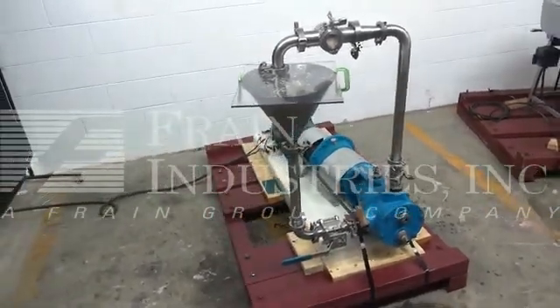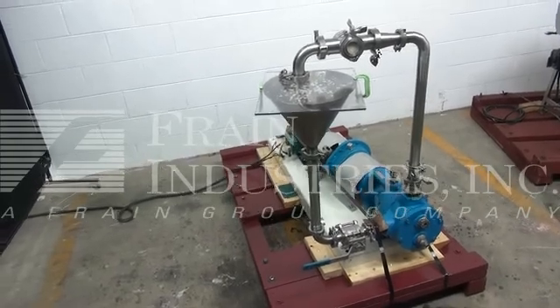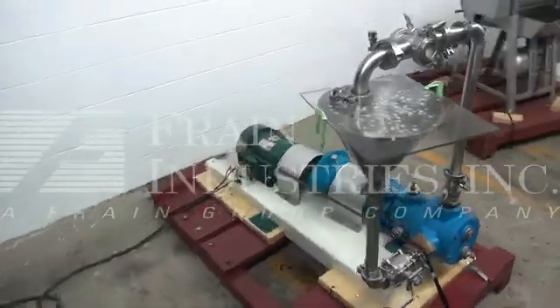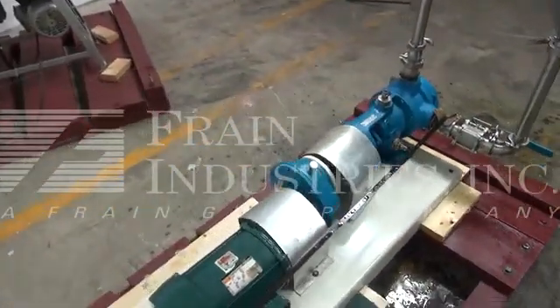Additional sanitary fittings, pipes, and valves have been added to the machine solely for the purposes of demonstrating the functioning pump. Your unit will arrive as it is seen in the photographs.